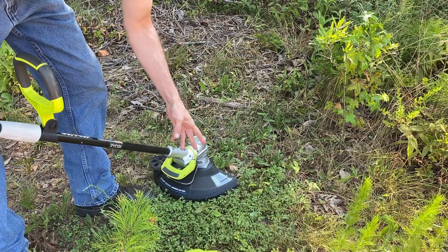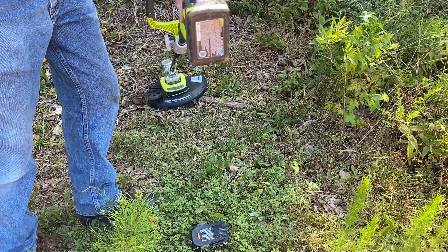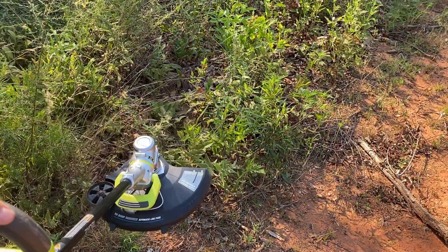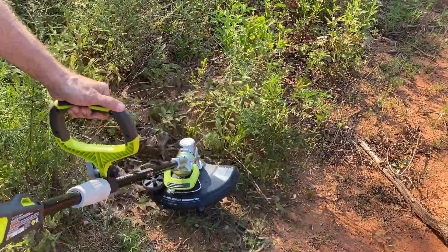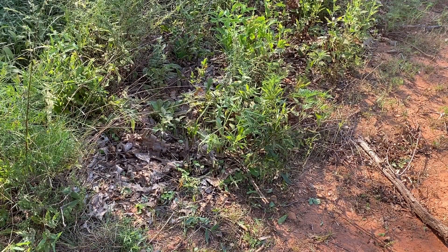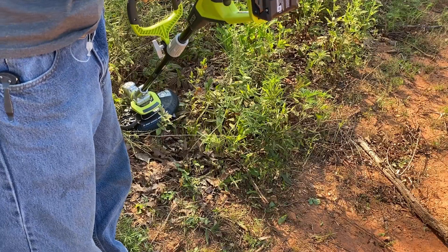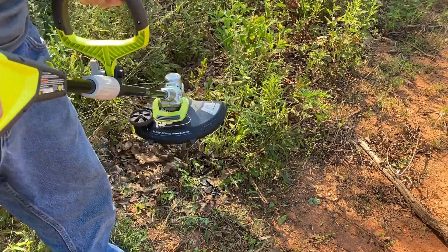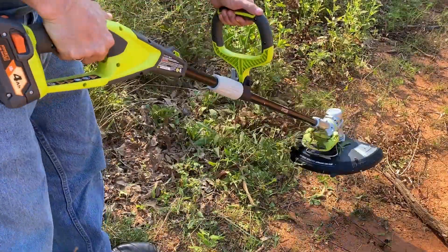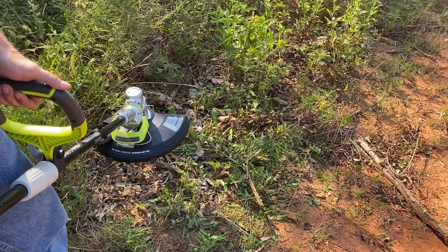Cut it right off — well I just lost the string, it was down there. We'll slap the other battery on and switch it back to the Rigid 18 volt. Like I said, it's for that last run when the battery's running low or you don't have enough to finish your yard. This is just a replacement to pop in.